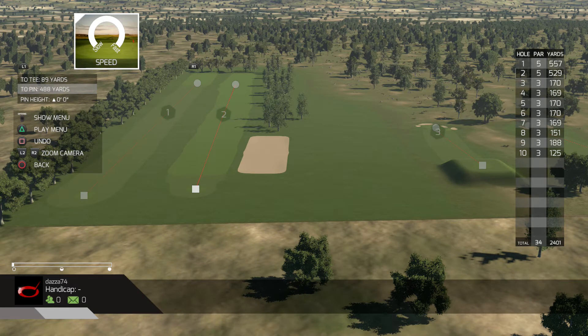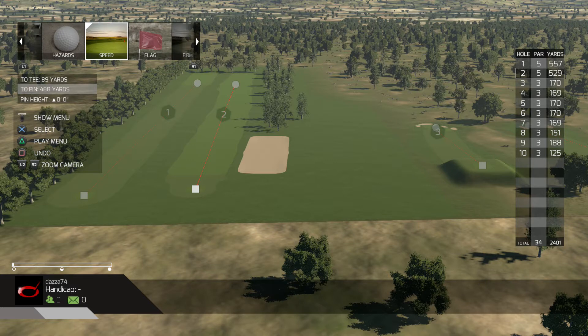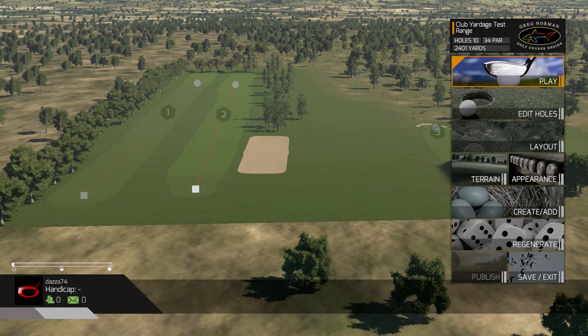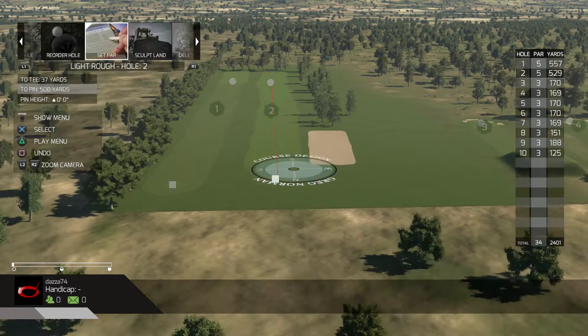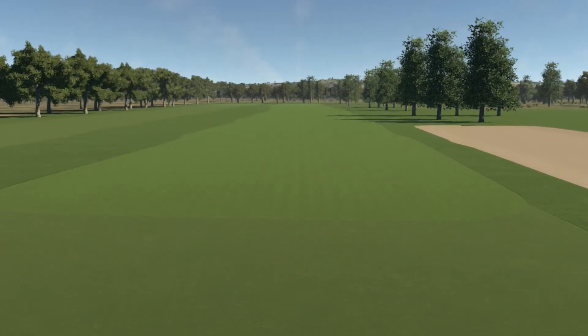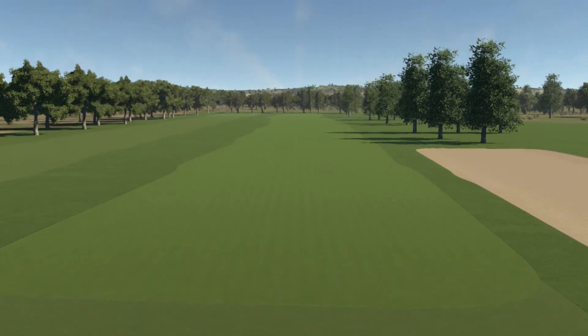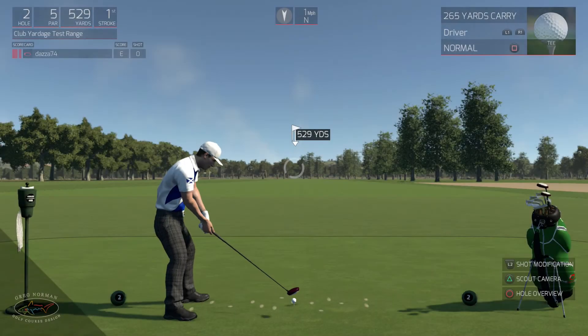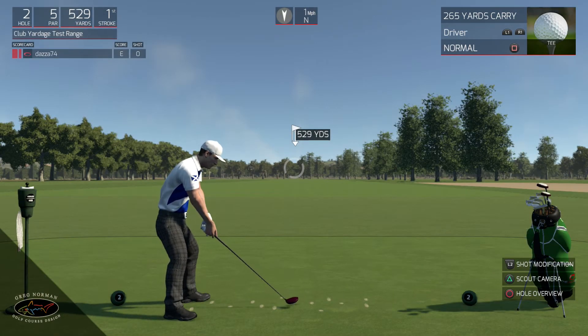And then I can actually go to - escape again - and I can go to play hole. And then what it does is I've got a big massive driving range as you can see here. And that's basically just all green and it's fairly flat - there's no elevation change in it. So this is where you can test the stopping distance of clubs.